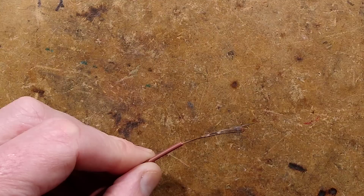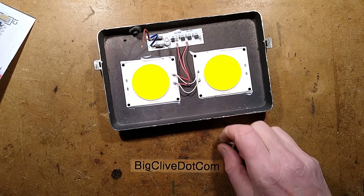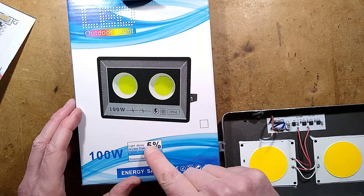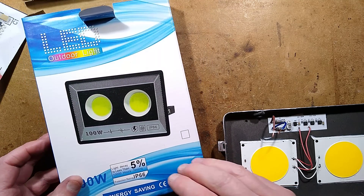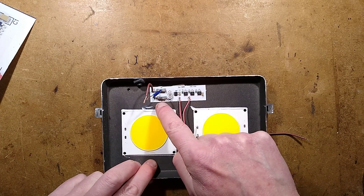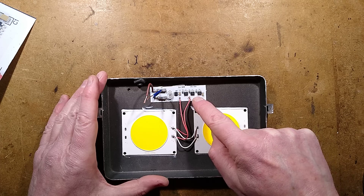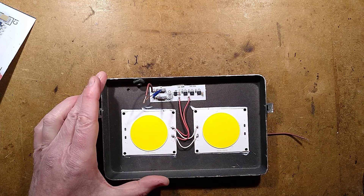So there we have it — the not terribly honest 100 watt Timu light. It's interesting to note that the box says 100 watt, light decay less than 5% over 10,000 hours testing. Do you really believe that? Although, having said that, it's not driving them too hard. It's worth the opening because I've never seen them use this approach — normally these modules would have the driver on them. It's interesting to see they've used a separate driver module and two separate LEDs connected in parallel. Well worth taking apart — quite an interesting light, even if it didn't quite live up to their specifications.